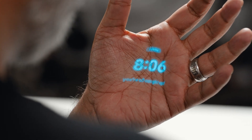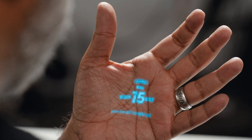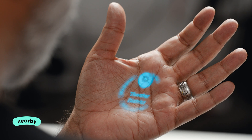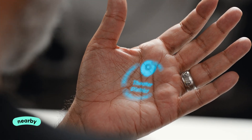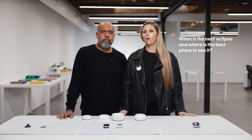On the home screen I've got my clock, weather, and the date. If I tilt my hand up, I've got 'Nearby' — it tells me everything that might be around me and where I am at the same time. I can also use it to ask questions like, when is the next eclipse and where is the best place to see it?